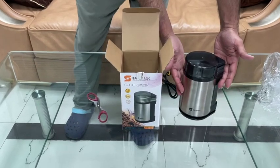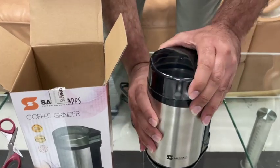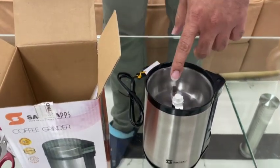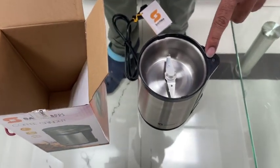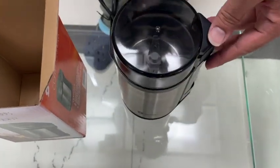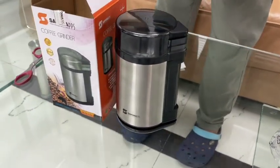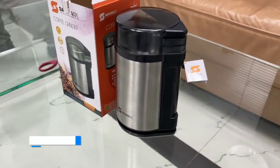Nice stainless steel body with the cover. Here inside: the blade, the safety lock, and the push button. Here, this is the way it is. Thank you so much.